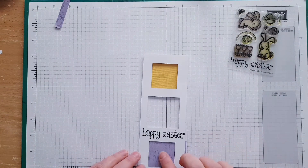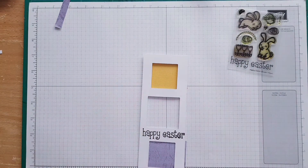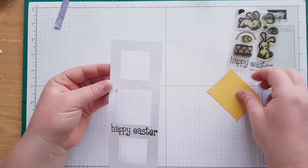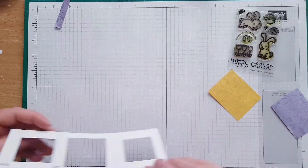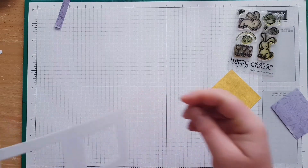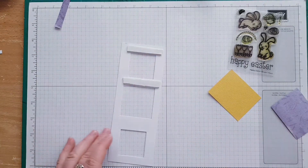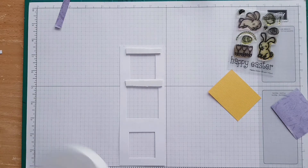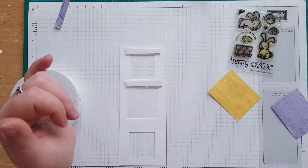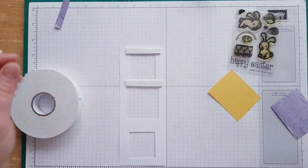I haven't figured out yet how I'm going to design all those bunnies, but as long as my sentiment is there I can continue with cutting the foam. I'm not putting any foam on the sides only because I want to cover the little bunnies later.